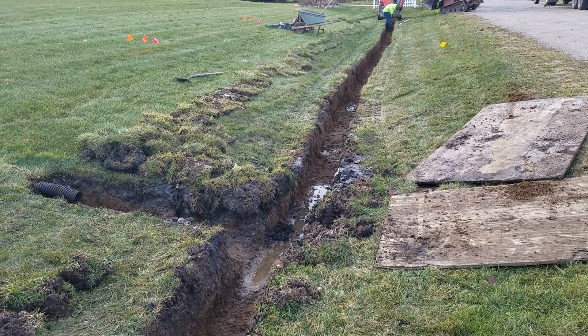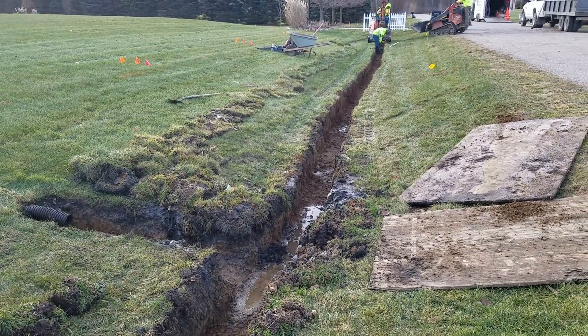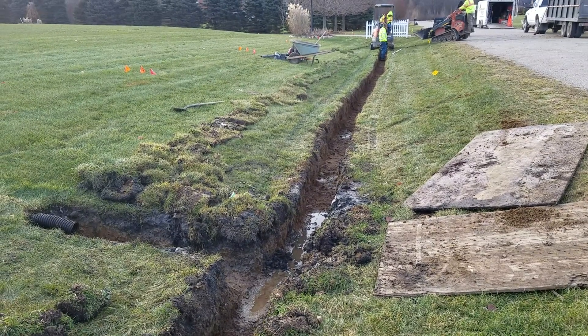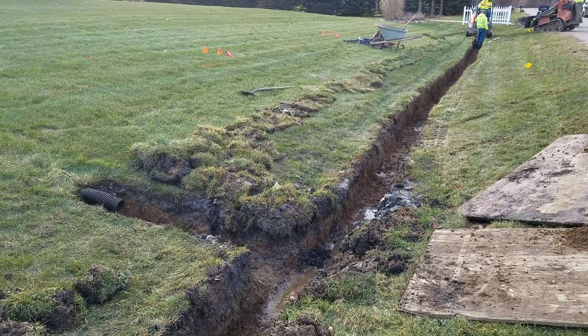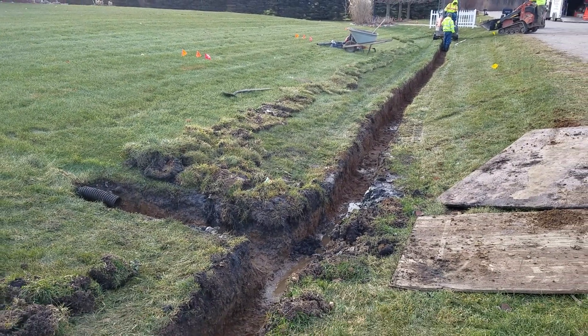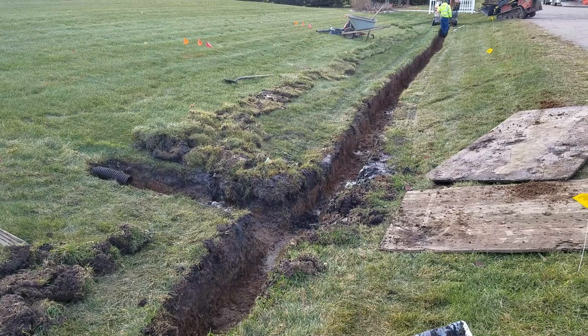Not only are we going to evacuate the water and get it across this big yard all the way to the culvert under the driveway, but we're going to create a ditch bottom that can support the weight of a big commercial lawnmower with a 200-plus pound operator.